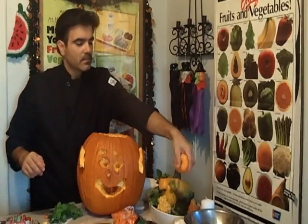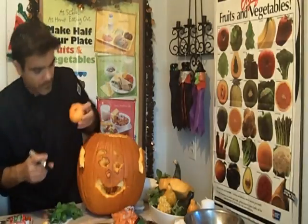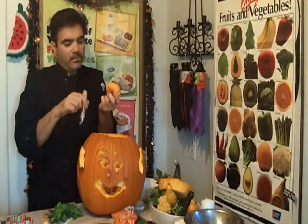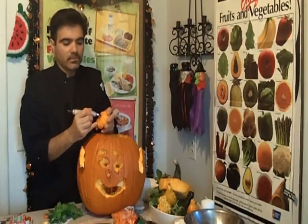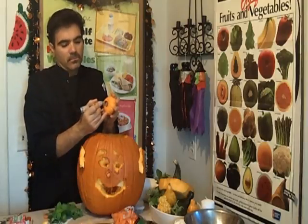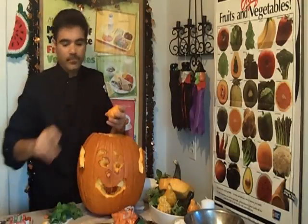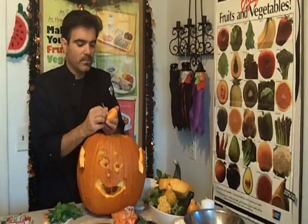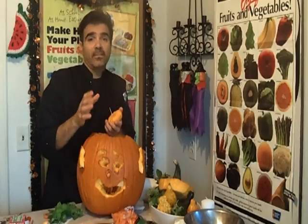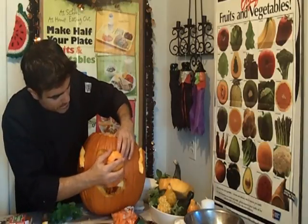Sometimes people take little mini pumpkins and color in a couple of eyes — they'll take a marker to make the inside of the eyes. Once again, you poke a toothpick in; using floral toothpicks is a good idea as well — the same toothpicks they use at the flower shops. You can also make an eye like that.